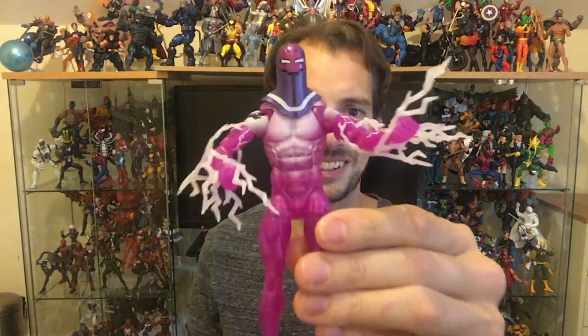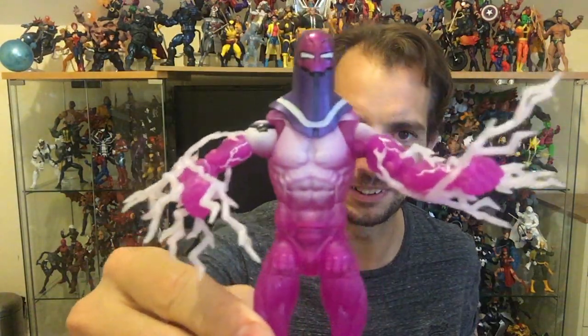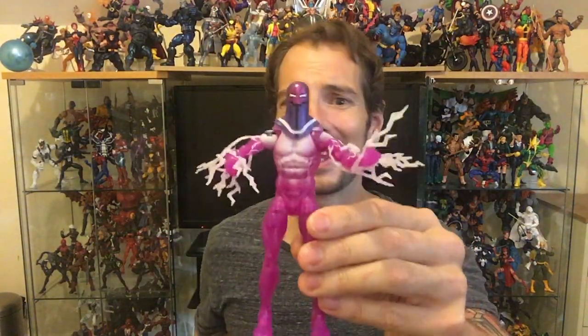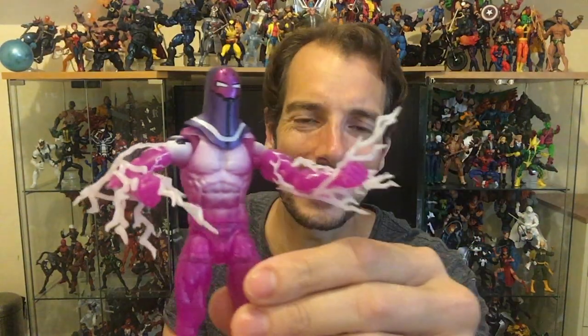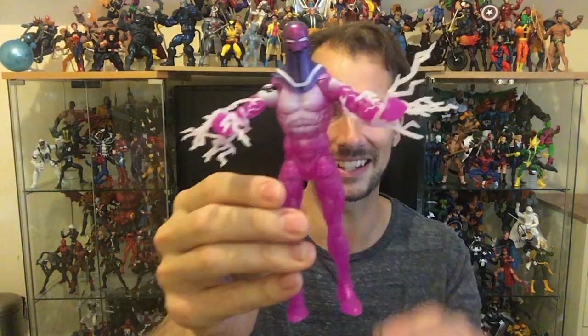He's got his electricity effects, which are the same ones that come with Storm and a few others. Let's pop those on the arms. This is where the 2099 blades on the arms are actually really useful for locking these in place — so that comes in handy. And there we go — oh, Living Laser! Yes, this guy. I'm super, super thrilled with this. He looks ridiculous, and so does Grey Gargoyle and Whirlwind, and so does King Cobra who I'm gonna put them with. These four guys are gonna be so much fun to have on display together. I'm pumped, I'm psyched.